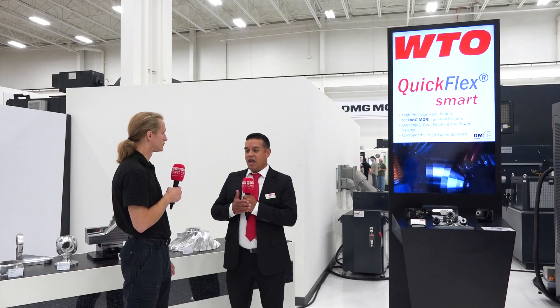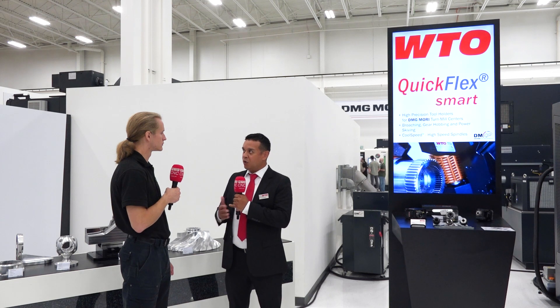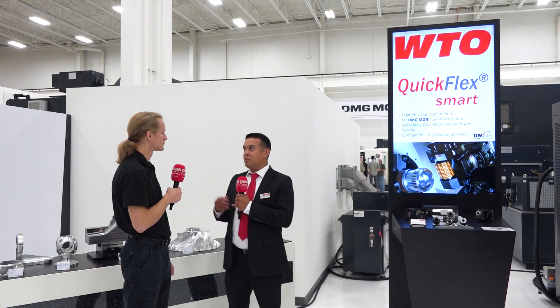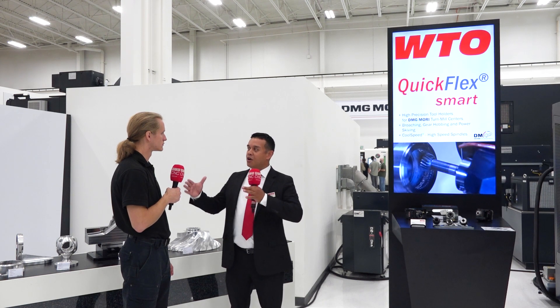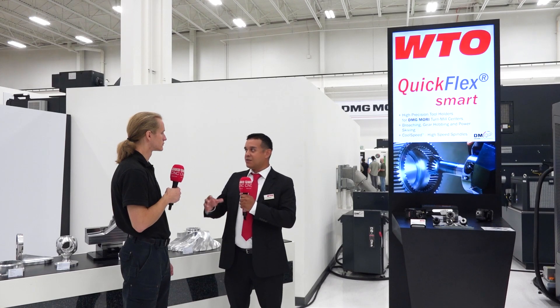The owner of WTO came up with this idea of a Bluetooth holder that was able to monitor the actual RPM at the spindle, vibration levels, and temperature of the housing. It makes it a lot more efficient for companies that are doing larger production runs to be able to tell when to take that holder in and out of service.